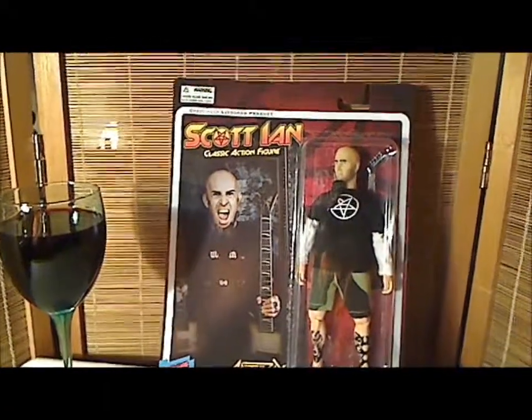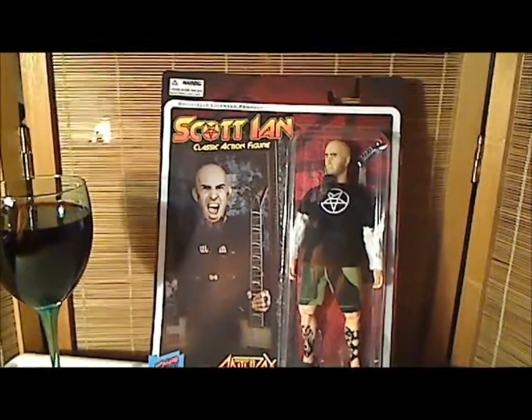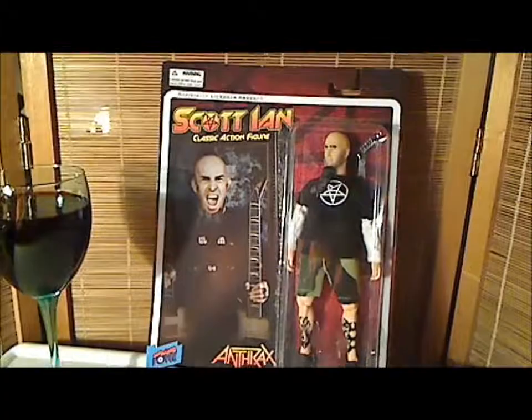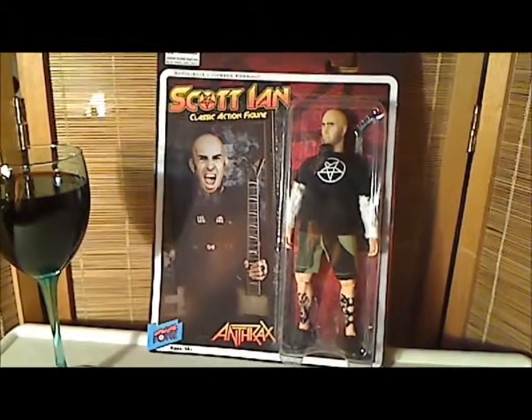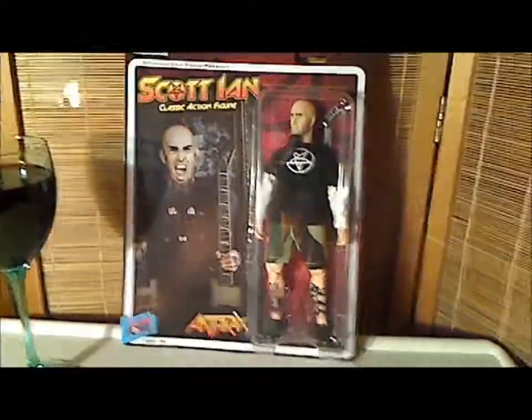Hey there YouTubers and collectors, this is Salvador Los Angeles here with my personal video review of Scott Ian, classic action figure by Biff Bang Pow. Scott Ian is the lead singer of world-famous rock group Anthrax.